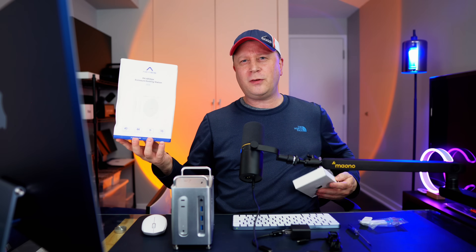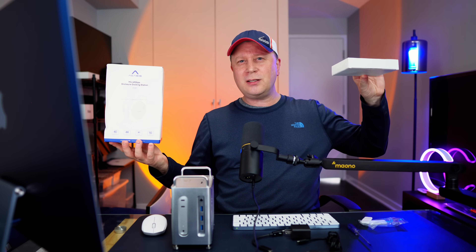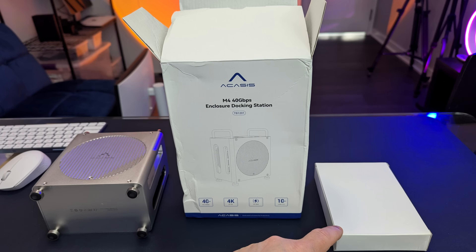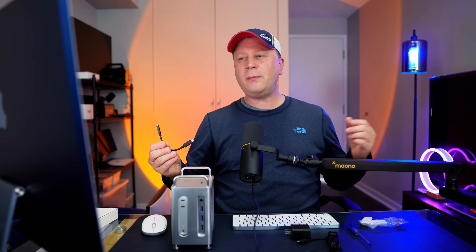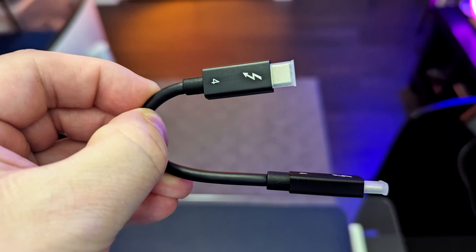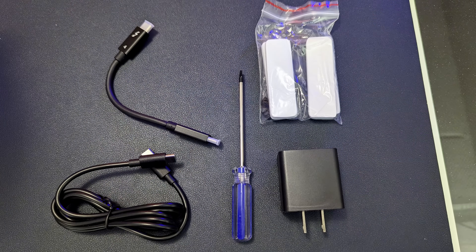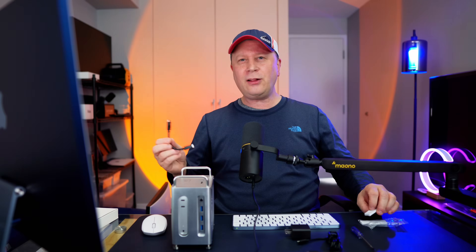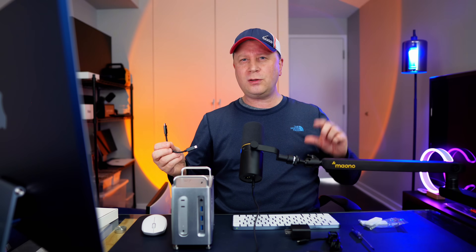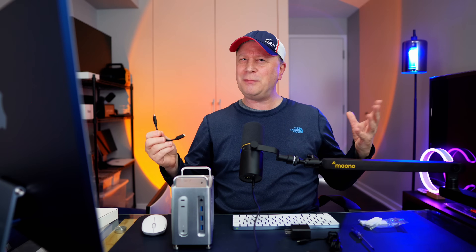What comes in the box? There's a small white box inside that's easy to miss — search for it because everything you need is in there. You get a short Thunderbolt 4 cable that connects the Mac Mini to the dock, a screwdriver, and four thermal pads for the SSDs — they're about 10 millimeters thick, the thickest I've ever seen. They don't skimp on those.